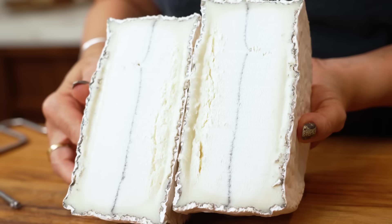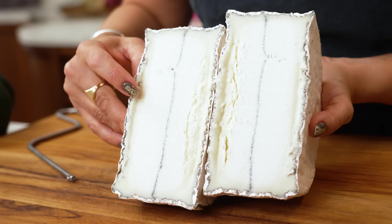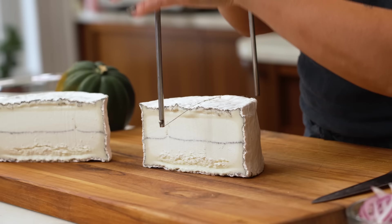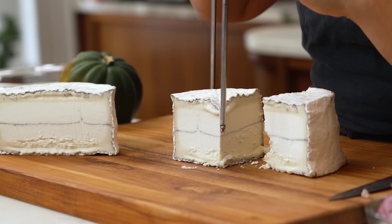When you cut into it, you have the rind, which is edible. There's a creamy layer just below the rind, then a dense paste in the center, then the layer of ash — and like a palindrome, it repeats on the other side. I'm going to take these down to about a four-ounce wedge. The reason I want to cut the cheese at the very beginning is I want it to come to room temperature while I'm doing the rest of the prep. The closer to room temperature it is from the beginning, the more quickly it will soften while it sits on the warm galette.